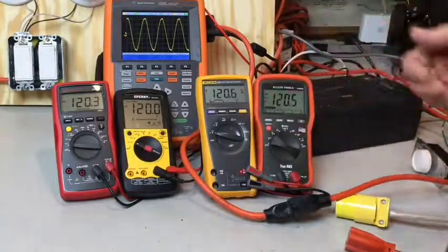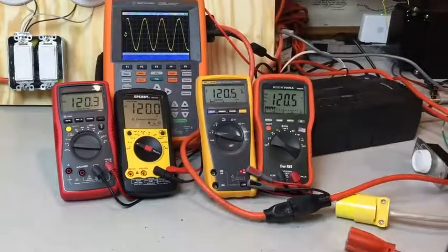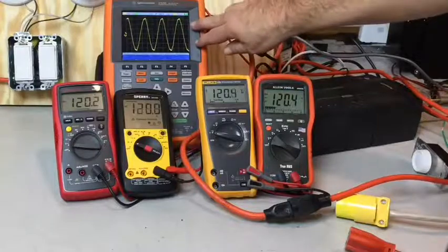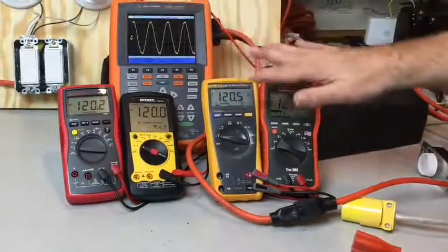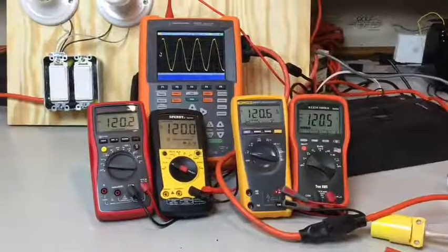True RMS meters are not more accurate overall — all of these meters are accurate to 1% on AC voltages. So it's not that a true RMS meter is more accurate when you've got a clean sine wave; they're only more accurate when it is not a pure sine wave. Right now with this pure sine wave I've got right around 120 volts on all of these meters.